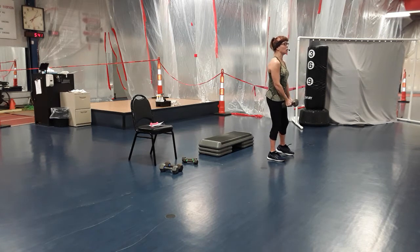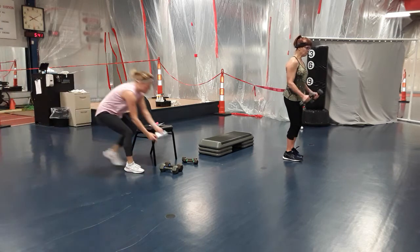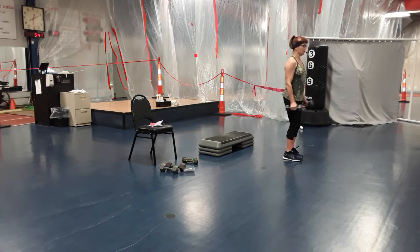Bring it down to the sides, palms in. Still working on the bicep — we're doing hammer curls. Together — curl up and come down, curl up and squeeze, hitting that bicep at a different angle. Focus in, up and squeeze. Let's do four more — four, three. Light grip on the dumbbell. Two and one. Good job, bring it down.